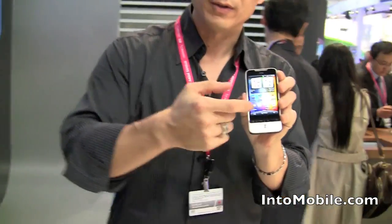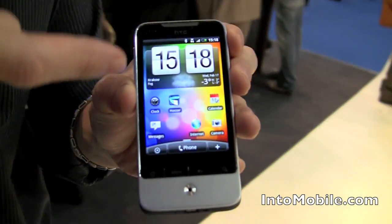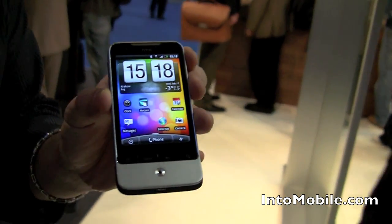This is the Android home screen. This is an HTC Legend, and it's not standard vanilla Android. What it is is completely customized according to HTC's Sense design philosophy.